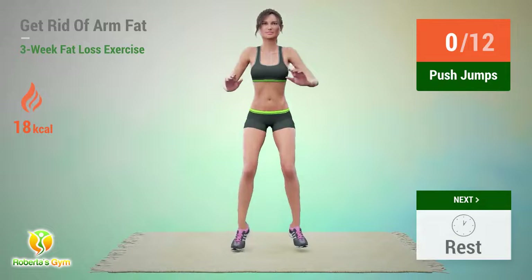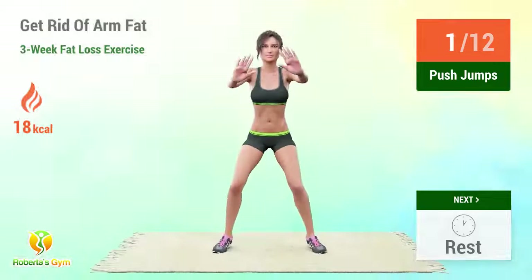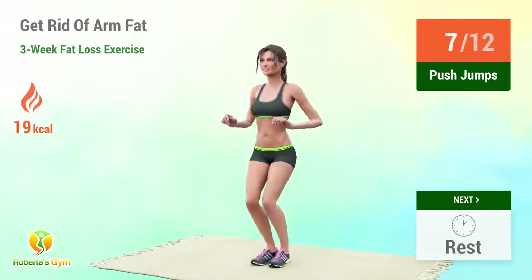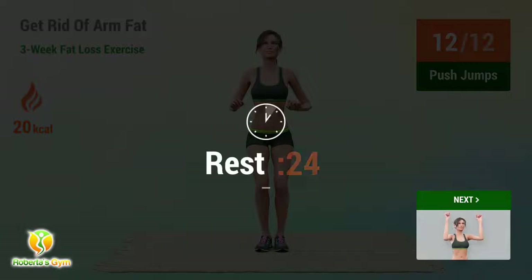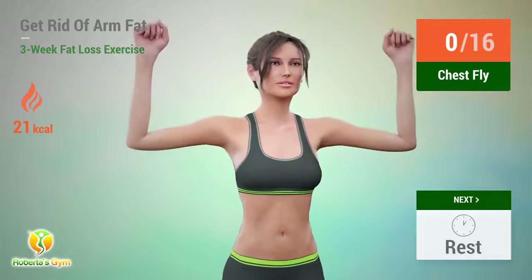Up next, push jumps! 1, 2, 3, 4, 5, 6, 7, 11, 12. Rest time! In 5, 4, 3, 2, 1, go!